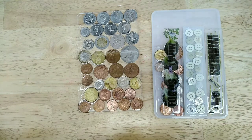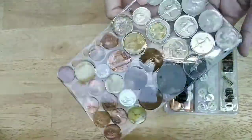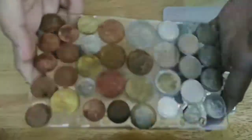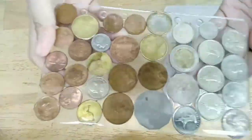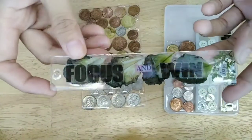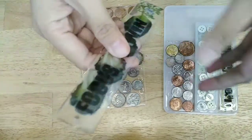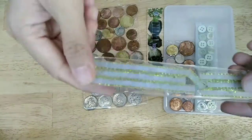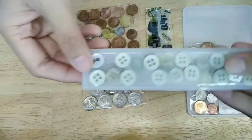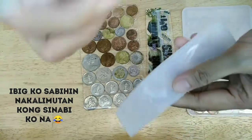Papakita ko sa inyo yung mga finished product na natin. Ito — ang ganda niya! Gawa siya sa coins from different countries. May plan kasi akong i-display ito, kaya ginawa ko siyang ganito. Then ito naman, bookmark — ibigay ko ito sa friend ko. Mahilig kasi sila mag-read. Dalawa siya. Ito yung isa. Then ito naman — nasa mold pa siya. Nakalimutan ko palang sabihin guys, na kailangan nyo ng silicone molder para dito.